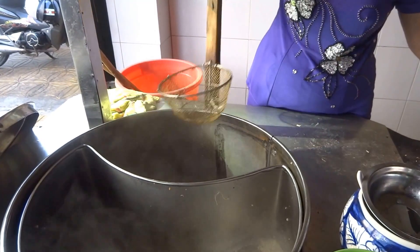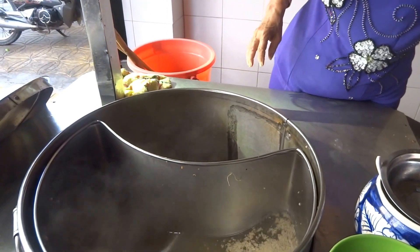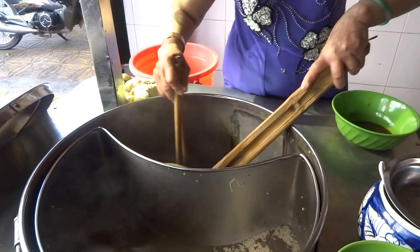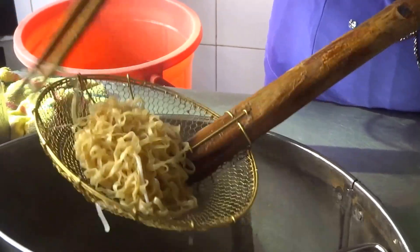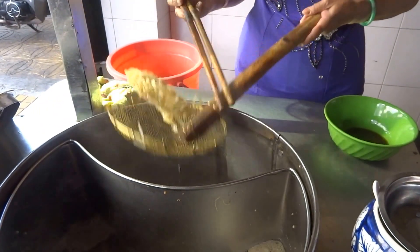You can find it everywhere in Southeast Asian countries. They use the wheat noodle, not the rice noodle. It is similar to Wu Siu Nam Vang, or the Southern rice noodle dish, but they use wheat noodle like this instead.